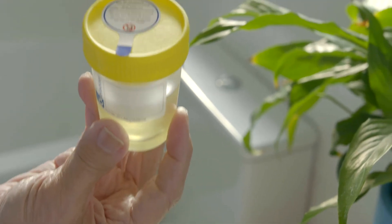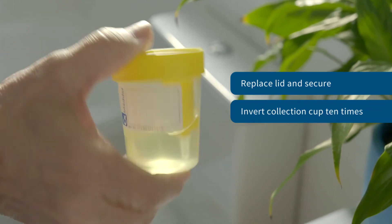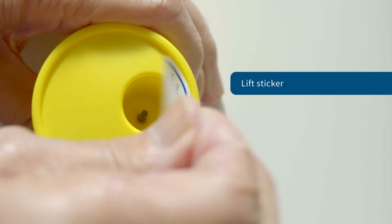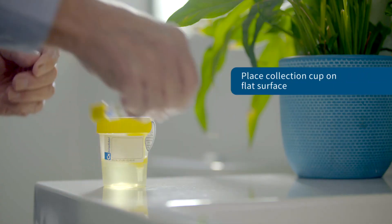When completed, ensure that the lid is replaced on the collection cup and secured tightly. Immediately invert the collection cup gently 10 times, then peel back the sticker on the top of the cup. Be aware that there is a rubber-covered needle under the sticker on top of the cup, so please use caution. Place the collection cup on a level hard surface.